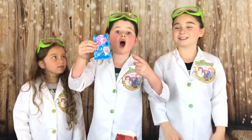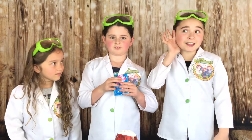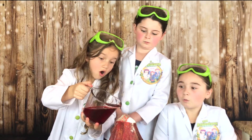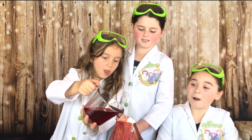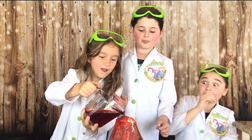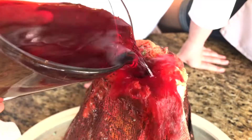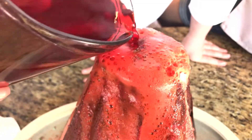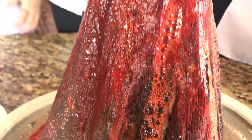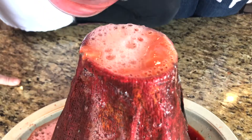Now we're going to be adding some cotton candy pop rocks. Do you hear that crackling, guys? Whoa! They're flying everywhere! Whoa, that's so cool! Look at that! Look at that, it's so cool!